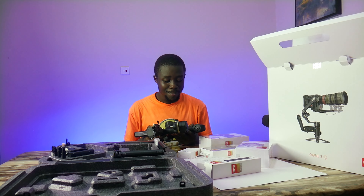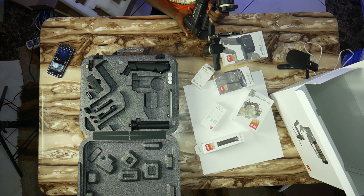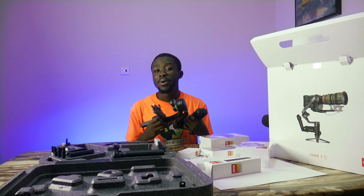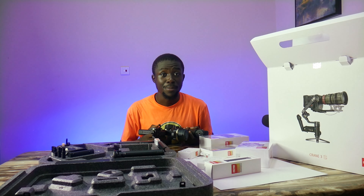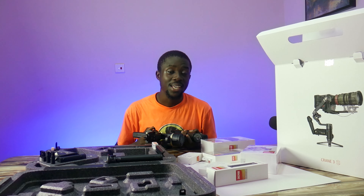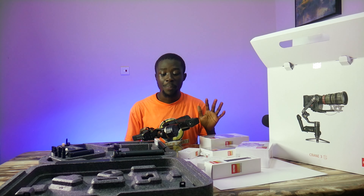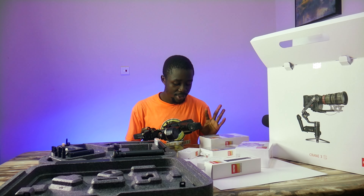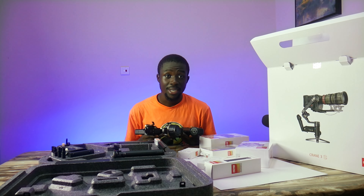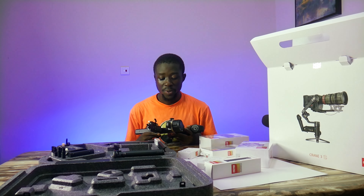This gimbal is actually a beast when it comes to carrying cameras with very high payload. So if you're out there in the market searching for a gimbal for a very heavy or very big camera, the Zhiyun Crane S3 Pro is my biggest bet, especially if you want to keep things compact and go with a handheld gimbal like this — I would definitely recommend it. The price point is really very good.